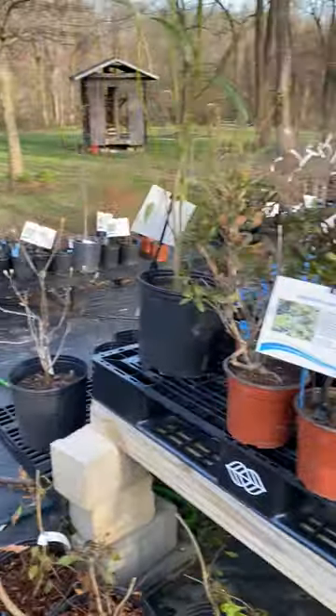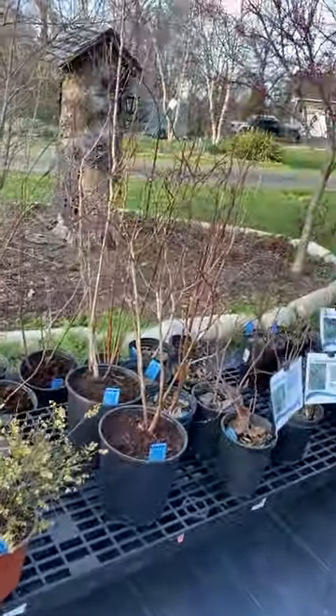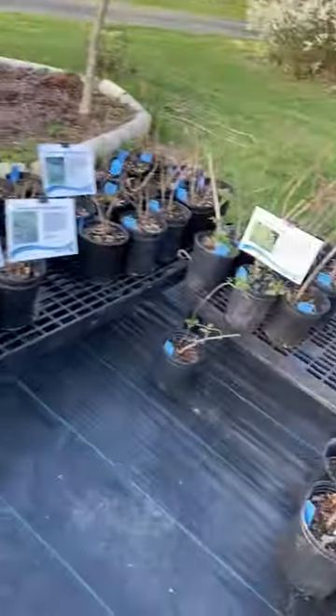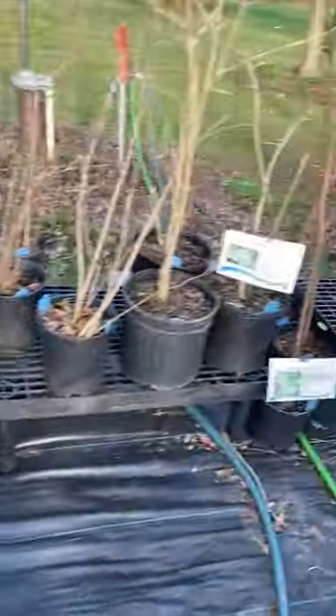Here's some more shrubs. Bayberry, some blueberries — the low bush blueberries are looking really good. High bush blueberries all have buds on them but they're not out yet. Sweet ferns got some catkins coming. Elderberries, pawpaws — lots of stuff.